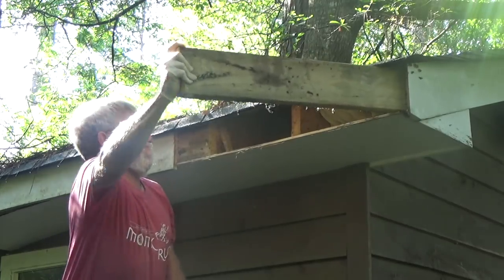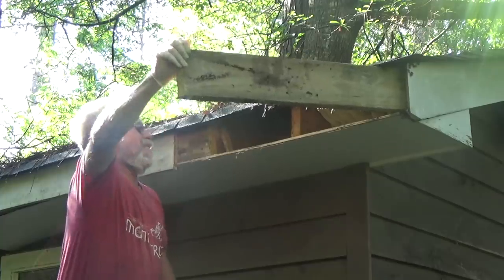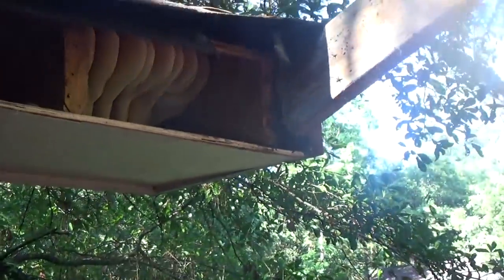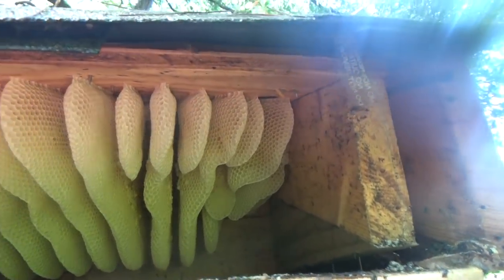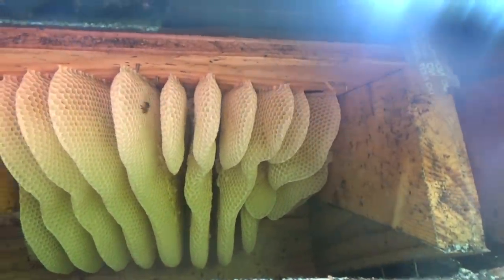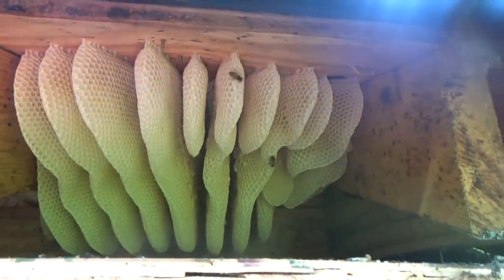We've got to get that piece of wood off of there, Charlie. Well, we finally got where the bees are. Brand new comb. These bees have just been here a matter of weeks. I see some brood in there. I don't see much capped honey, but it doesn't matter — we're going to be treating these bees like a swarm anyway. I think I can go ahead and start removing some of this comb.